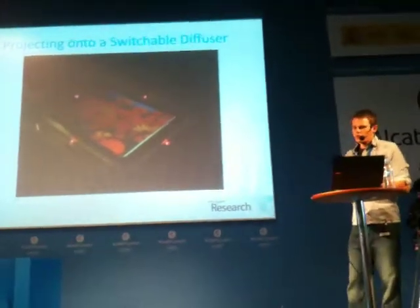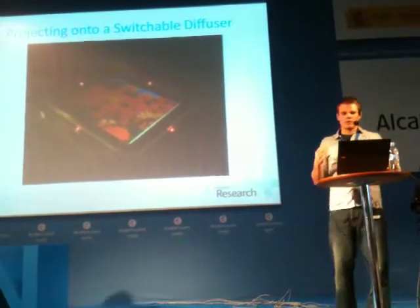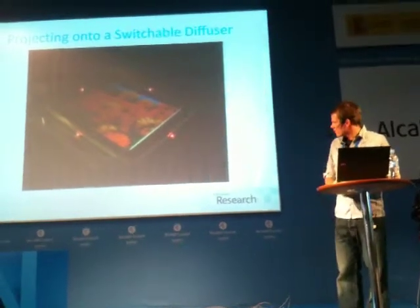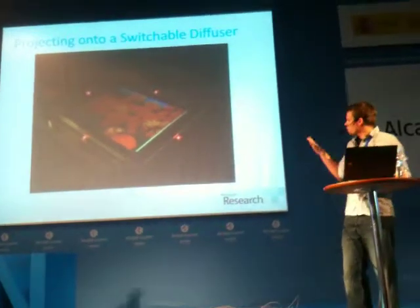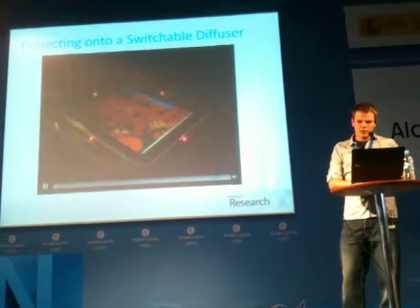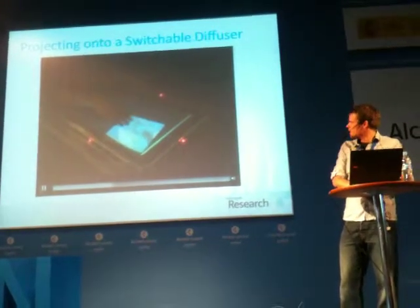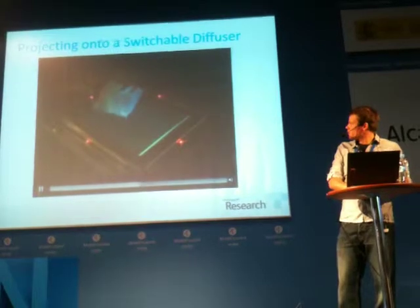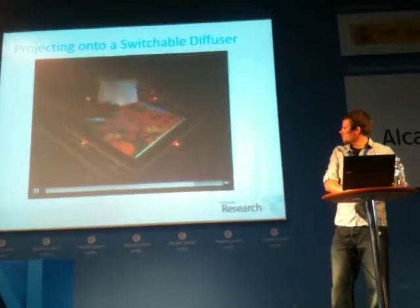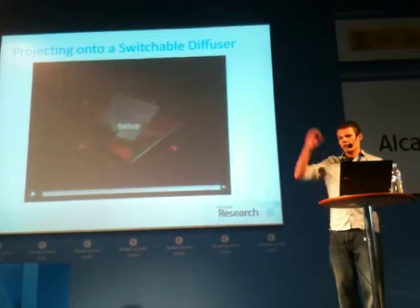Now let's look at the projection side. We've seen that this change affects sensing, but it also does remarkable things to what we can do with images. With a regular rear-projected screen, we see a full-size image on the screen and nothing above. But as we switch the diffuser into its clear state, there's nothing on the main screen — instead, a regular sheet of paper reveals an image that's otherwise not visible. And if we start switching the diffuser really quickly, we can see two different images, both coming from underneath the table, with no projector on top and only one self-contained setup.